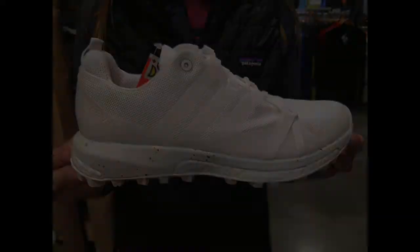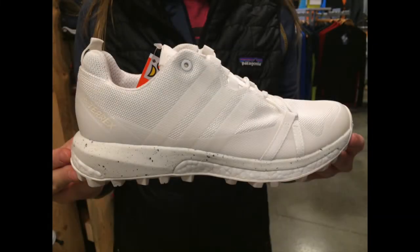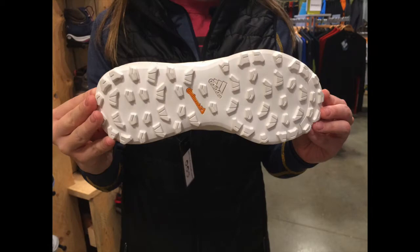Next we have an Adidas Agravic trail shoe. This has no dye whatsoever — this is just to paint your own adventure.